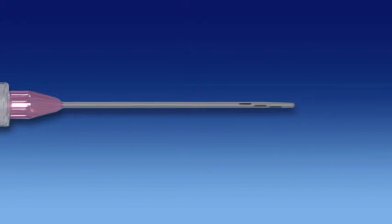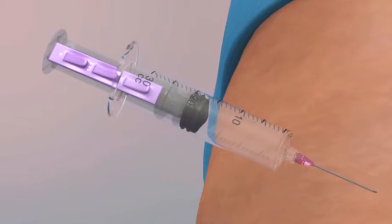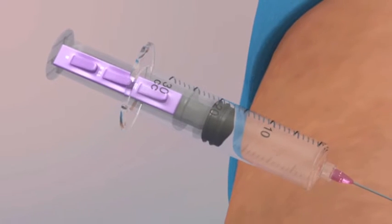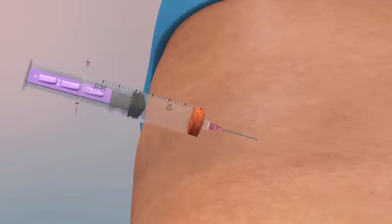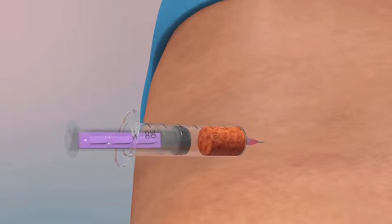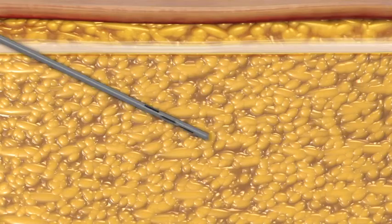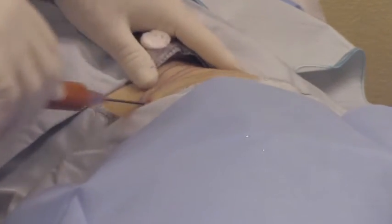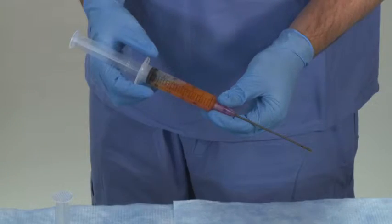Attach the harvesting cannula to a 20 milliliter collection syringe and insert into the donor site. Once inserted, apply vacuum pressure by extending the syringe plunger using a syringe locking device, such as the Johnny Snap provided with the kit. Aspirate adipose tissue by passing the harvesting cannula in a forward and back motion on the same plane and direction as used during pre-tunneling. Repeat as necessary with additional syringes until the desired amount of lipoaspirate is collected. It is recommended that some extra lipoaspirate be collected to account for any excess fluid that may be present in the sample, maximizing the amount of adipose tissue loaded into the Adiprep process disposable.